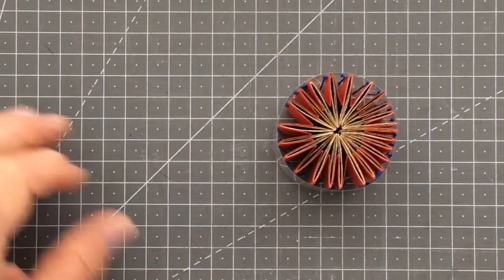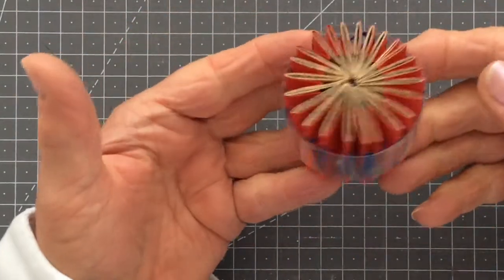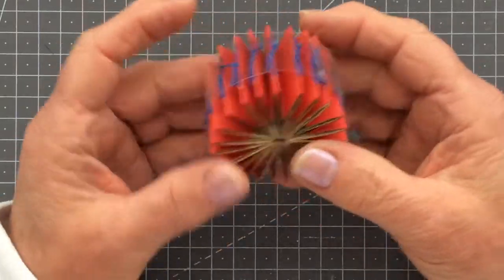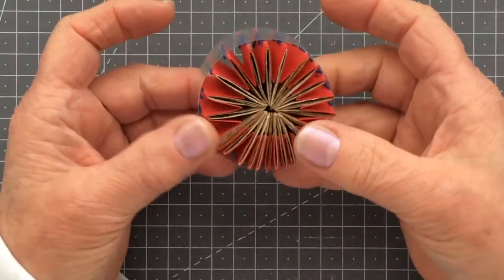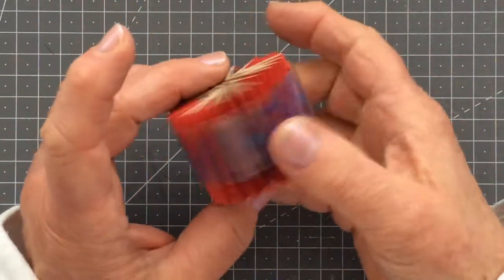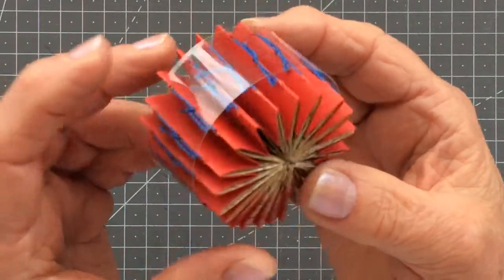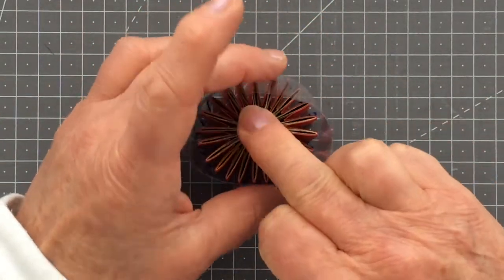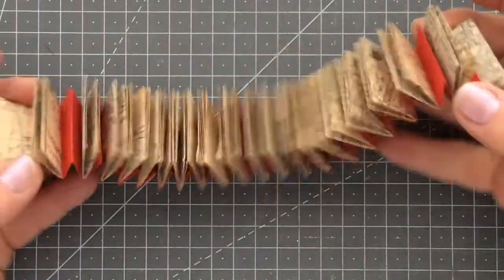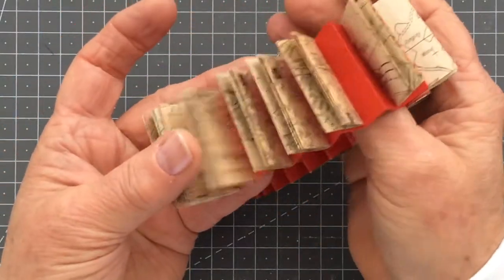Good morning everyone, Carol here at Oak House Journals. I thought I would show you today how I make these little accordion map books — really easy to do and quite pretty depending on what papers you use for the covers. As you can see I've just got an acetate band around mine, and this is what happens when you take the acetate band off: it opens out into an accordion fold book.